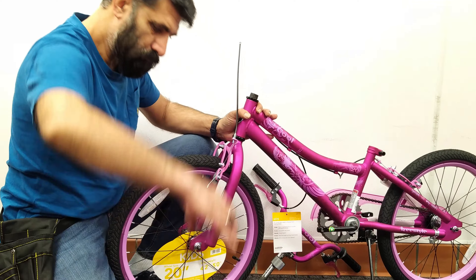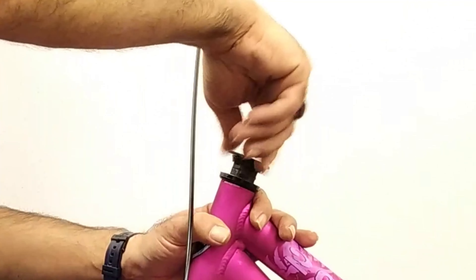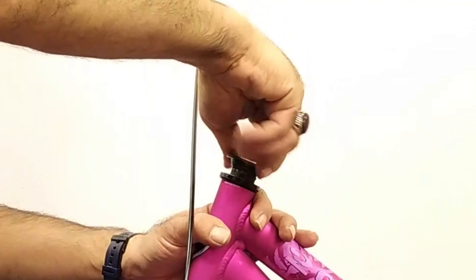Install the first nut with the raised part facing down and be careful not to tighten too much — tighten the nut until the fork doesn't come loose and moves easily.